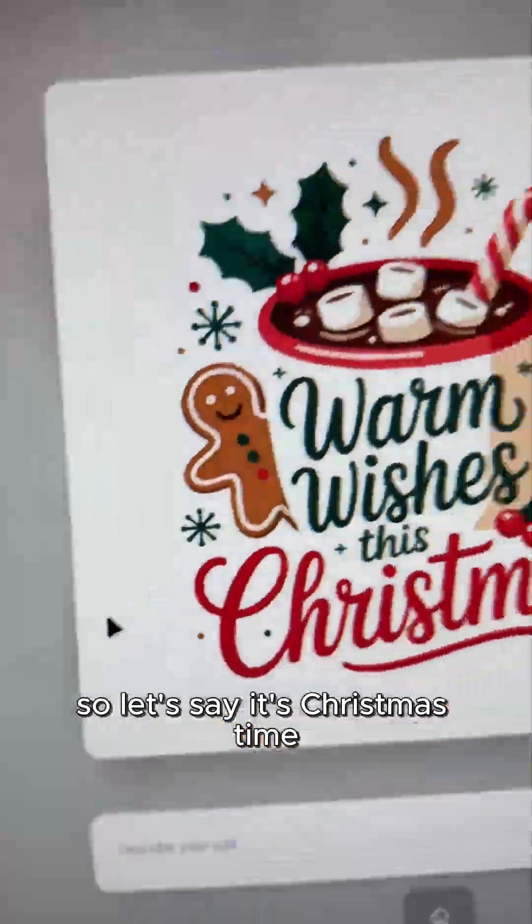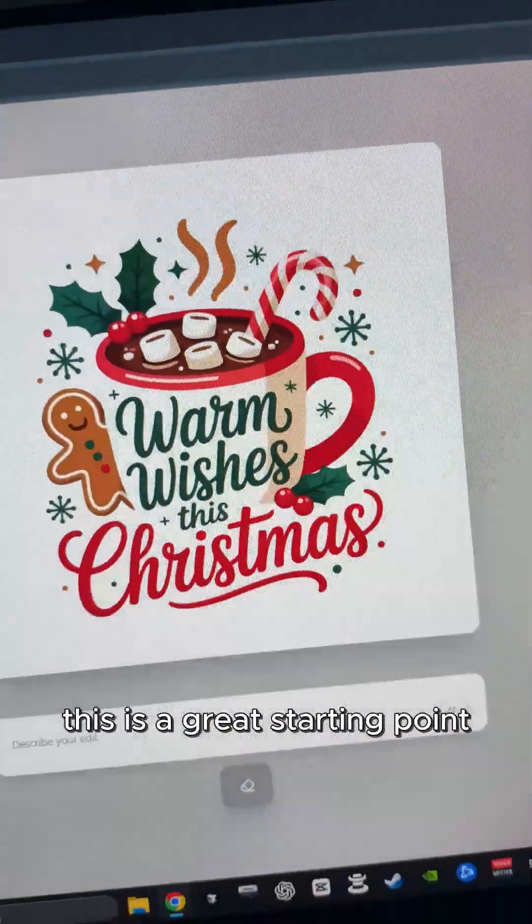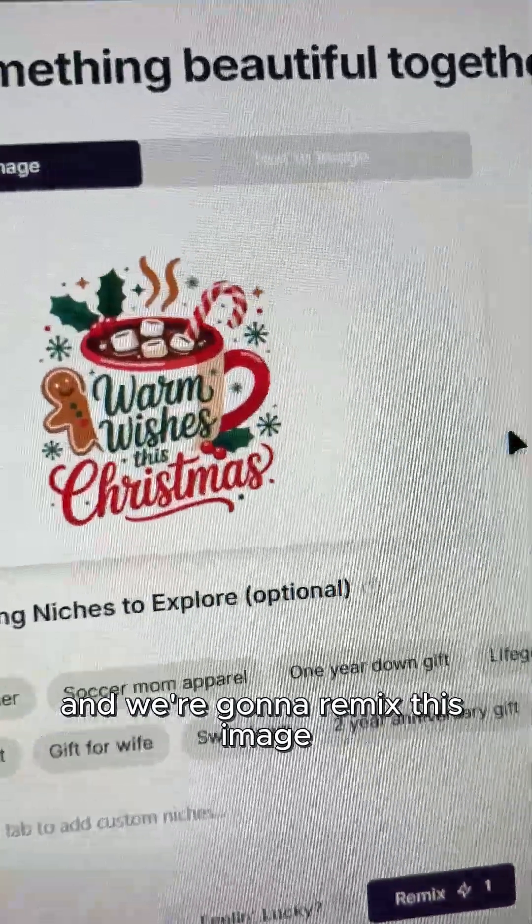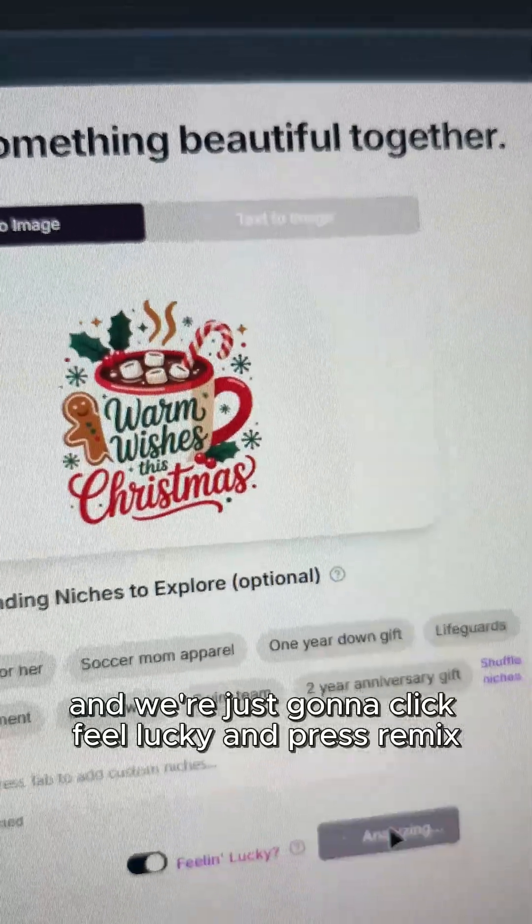Let's say it's Christmas time. Let's say we want to go with this design — this is a great starting point. So all you do is go to Remix, and we're going to remix this image. We're just going to click Feel Lucky and press Remix.